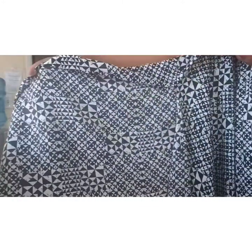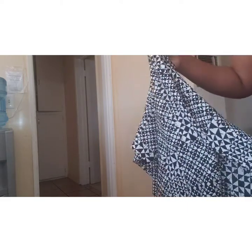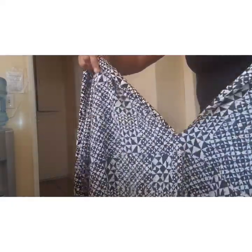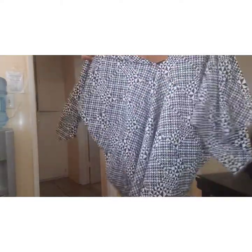We are done with the cutting. The place where you stopped cutting is going to be our neckline. Remember the place we stopped cutting — it's going to be our neckline. Our kimono is ready! Let me show you: this place is going to be the neck. We put it on like this.